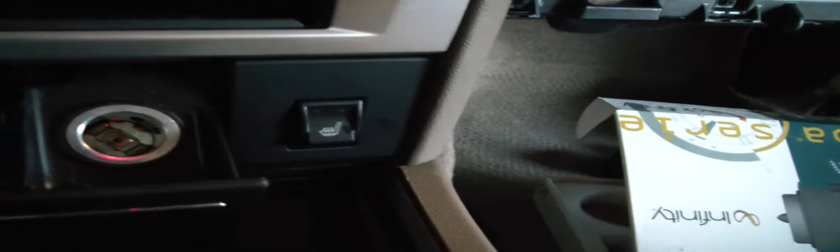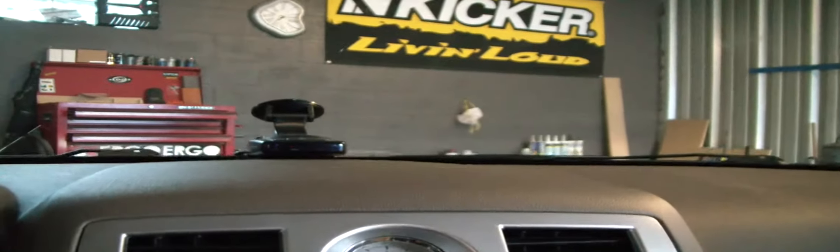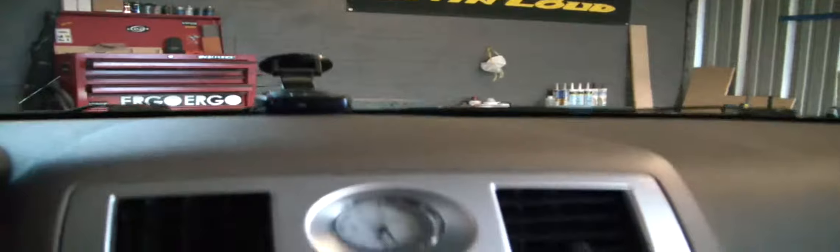Oh yeah, I forgot — there is a hardwired radar detector, pretty awesome. I put the button right there, so now you don't have a button sticking out of your cigarette lighter. This thing can actually be closed, and there you go — hardwired radar detector looking awesome.